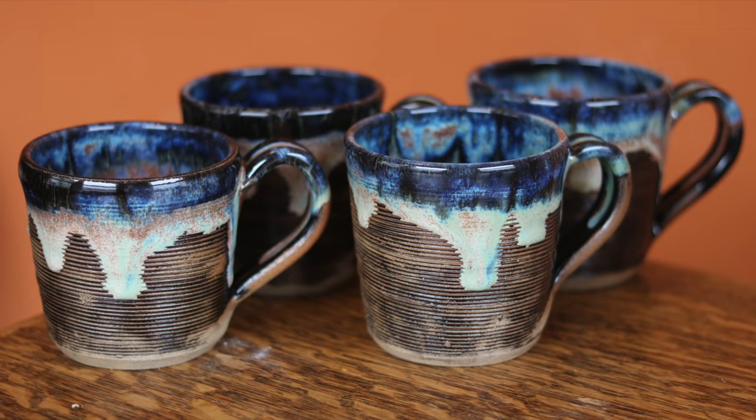What's up guys? I'm Jon the Potter. Welcome back to another pottery video. So glad you can join me today. Today we're gonna turn this piece of clay into a gorgeous handmade piece of art that someone can use every single day.